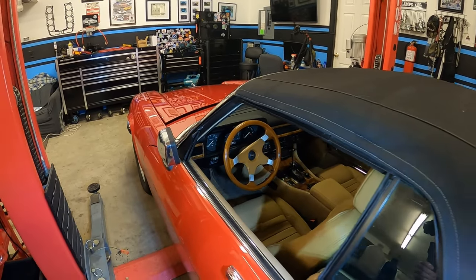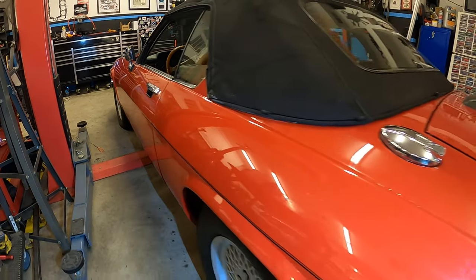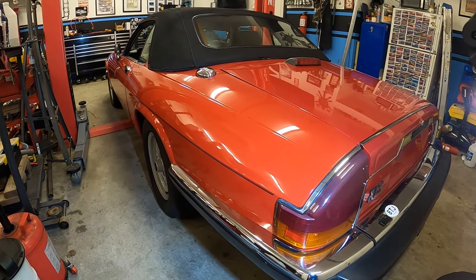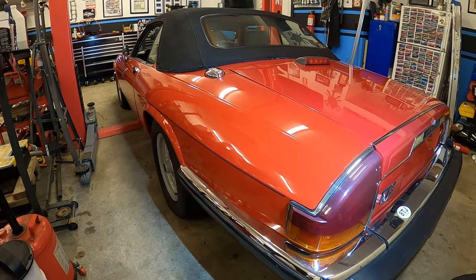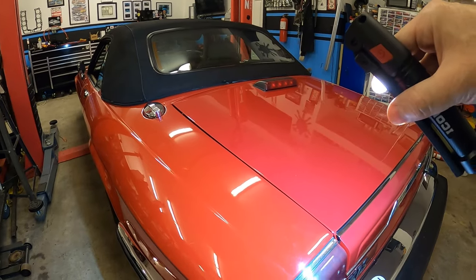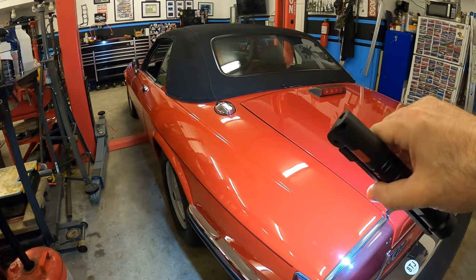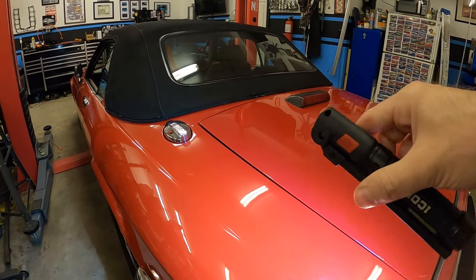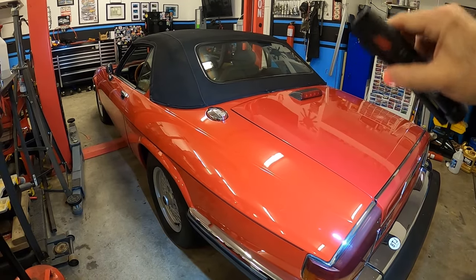Everything looks really, really nice. Apparently this car was in an accident at some point on this rear quarter — it wasn't a major accident. Everything I can tell, I can't see where the repairs were done. There is a very slight difference to the paint which you can see only by shining the light on it. You can tell this quarter panel's paint is maybe just a tad fresher, with a few little dips and drops. But you have to really shine a bright light and get up close — it looks really good.